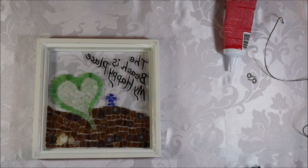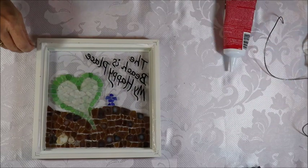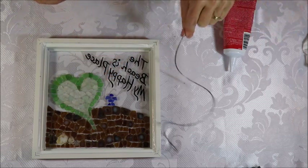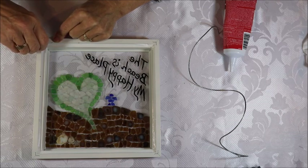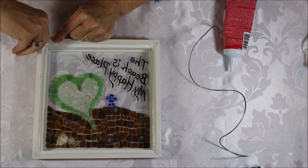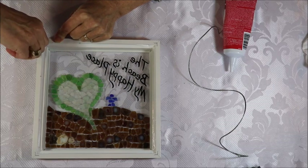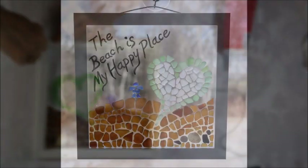Now I just have to wait for it to dry. I'll attach my hanging hardware — I have these little hanging bits and some hanging wire — I'm going to attach that near the top of the frame. You just screw those in, then attach the hanging wire and hang it in the window. It's fairly straightforward. I'll show you a picture of it hanging in the window.